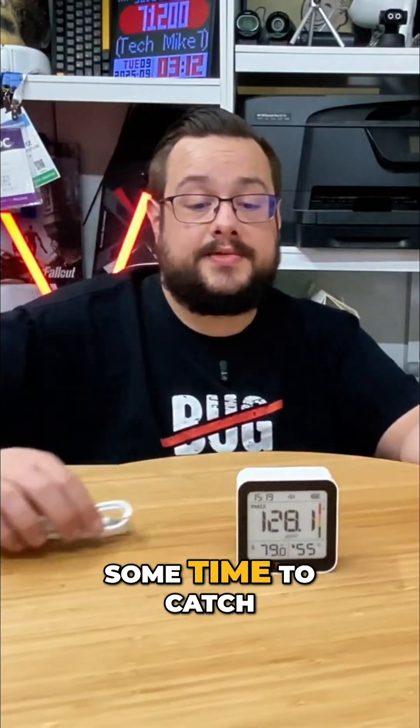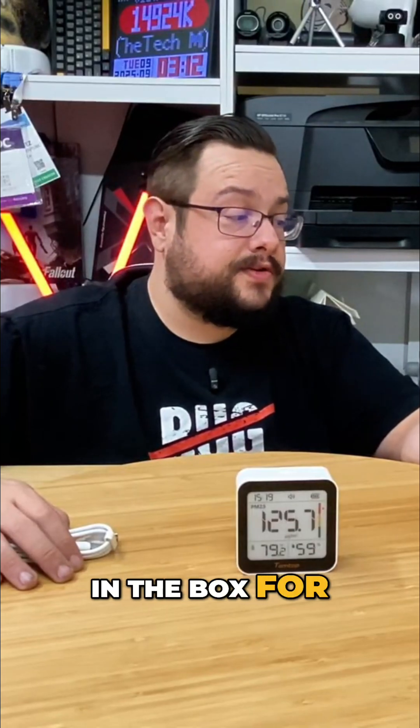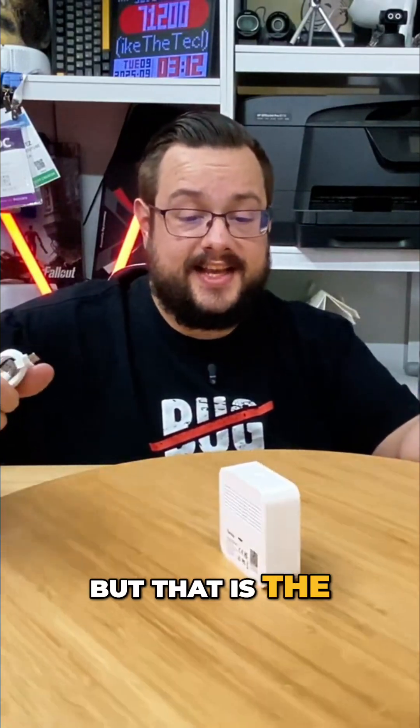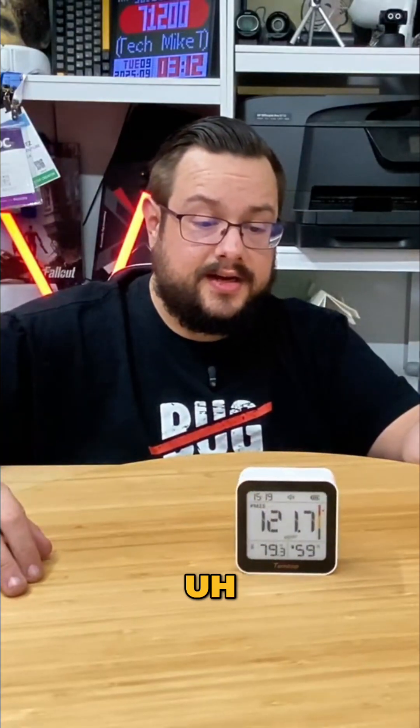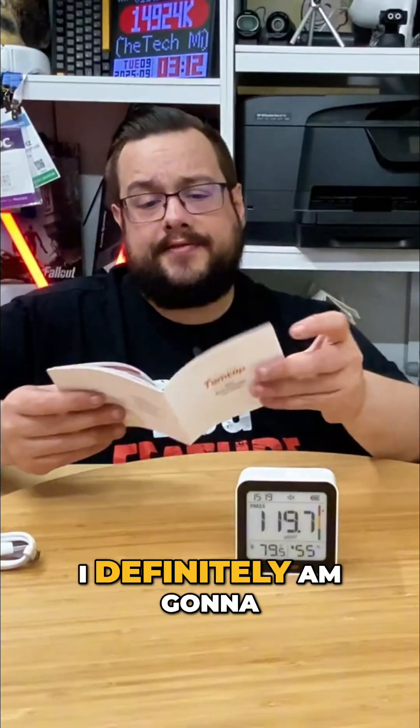It does take some time to catch up and determine the air quality. I just had it in the box for a long time, so it's going to take a moment to kind of catch up.